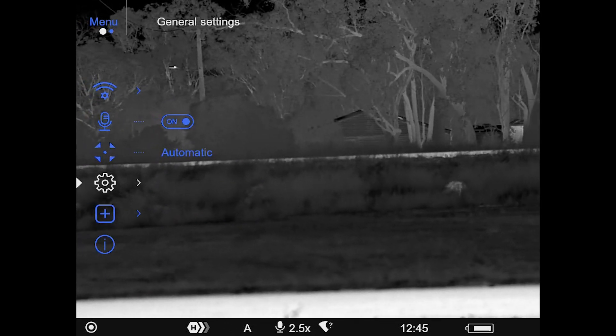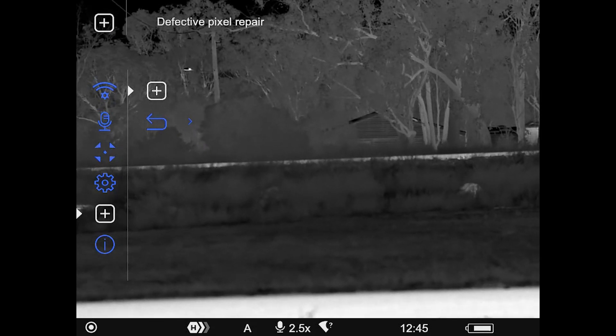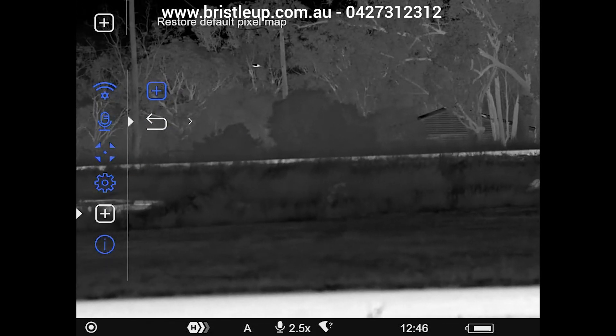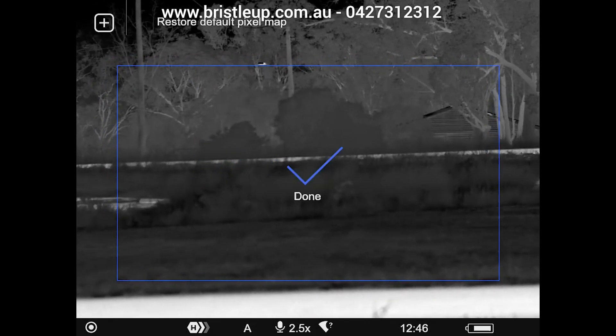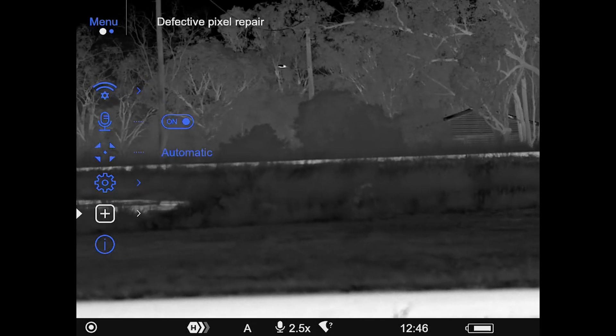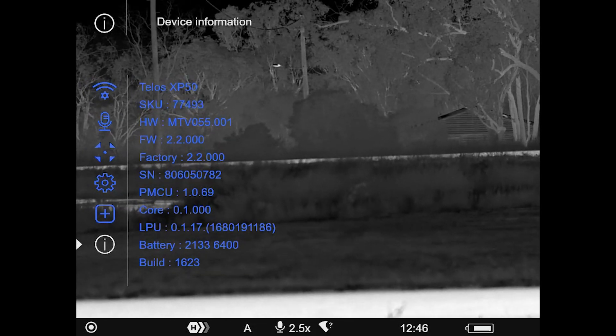A long press on the menu button takes us back to the previous menu. We've got defective pixel repair — single press on that and then single press again to bring up the pixel repair. You can move the crosshair using arrow keys to where the dead pixel is, then press the power button to do the repair on that pixel. If you want to restore the default pixel map you can. Going down further we've got device information, which shows all the information about the device.